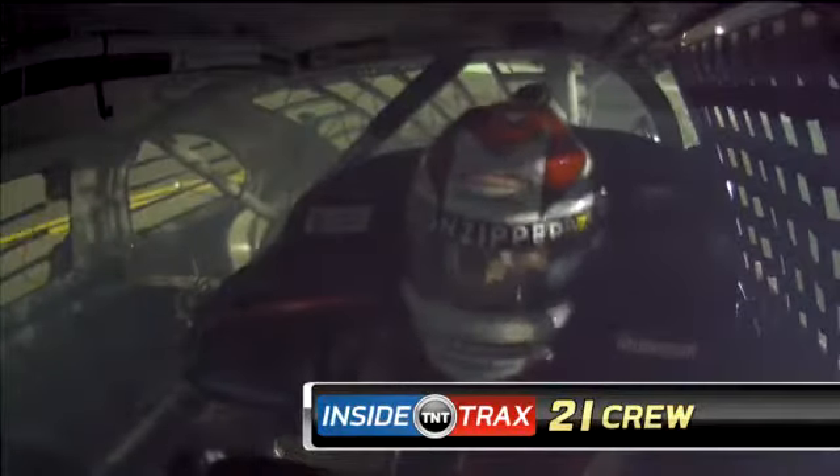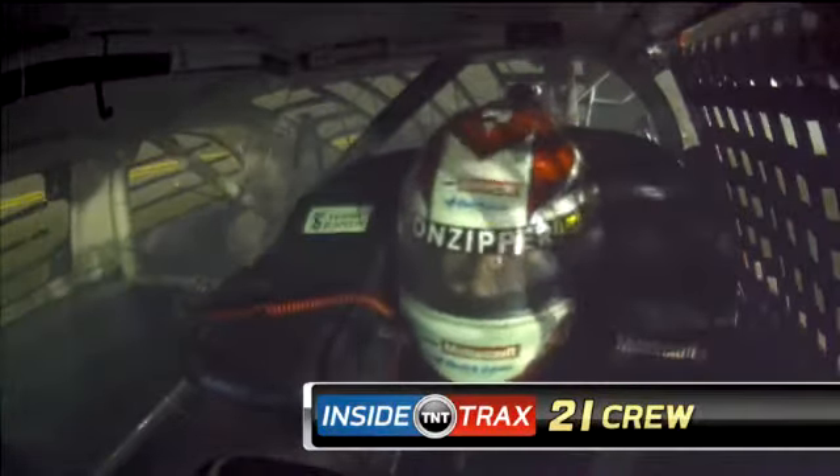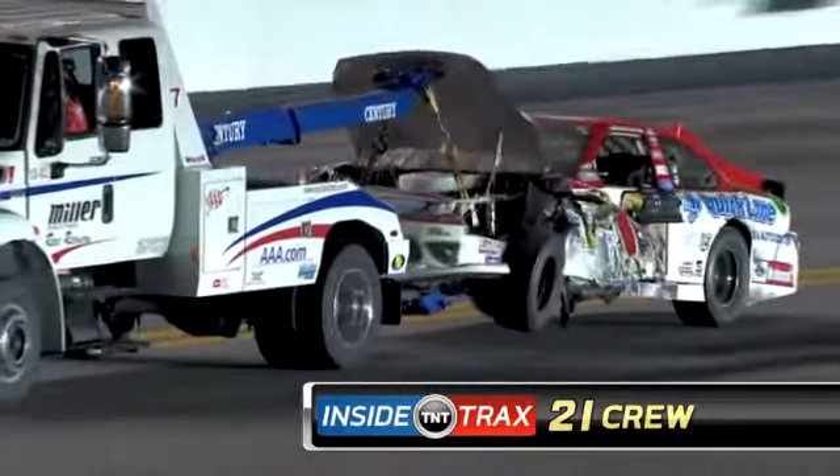You all right, Trevor? You all right, buddy? I'm all right, man. That was a hard one. I had nowhere to go.